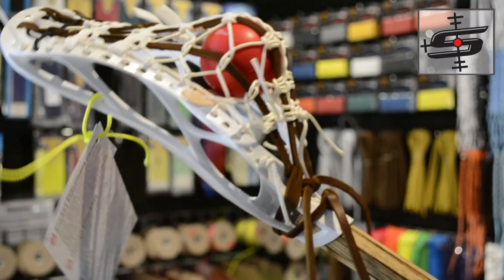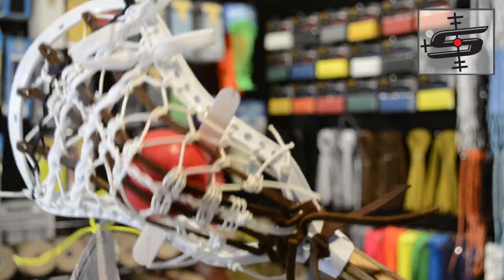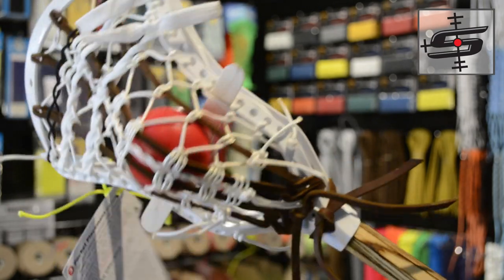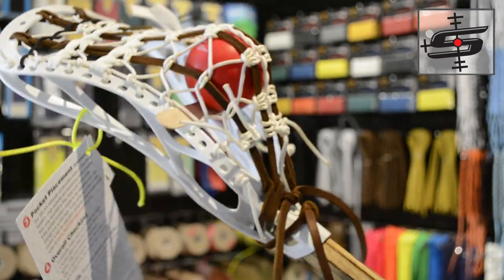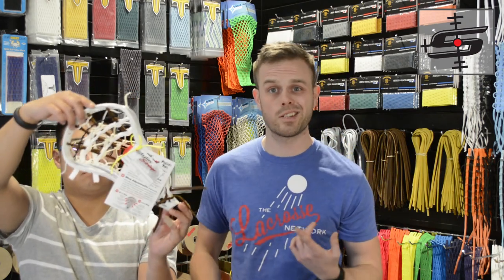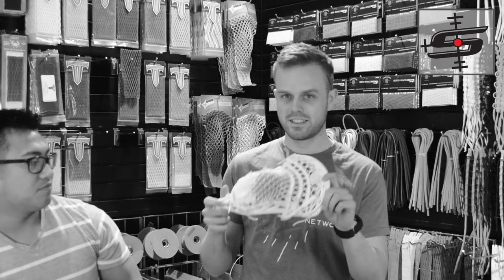This is an LAS reinforced pita pocket for Ethan. These are great pockets — they got a double knot in the center of the pita pocket center channel, and that was invented or at least popularized by Connor Wilson. He's definitely put a very unique flair to it, and that's going to be part of his String League challenge, so check that out.